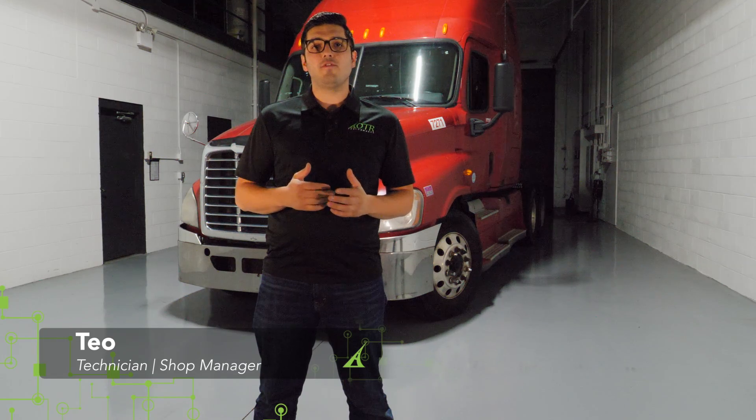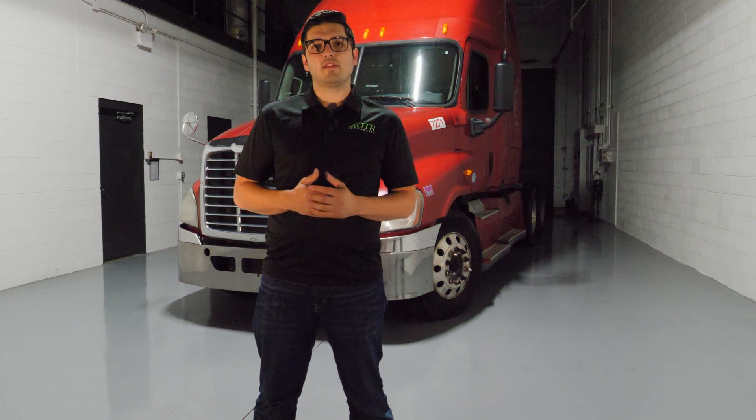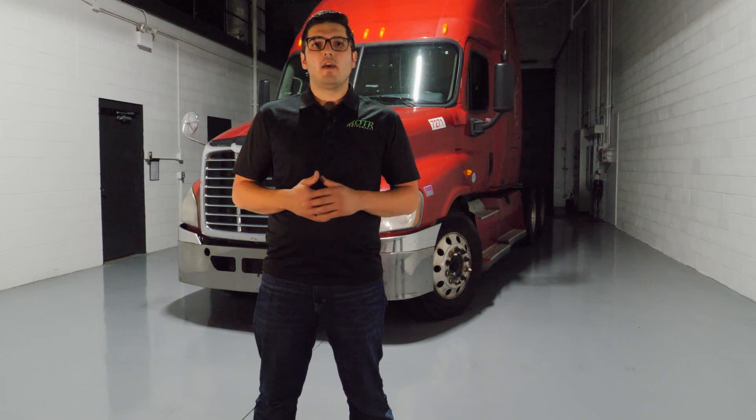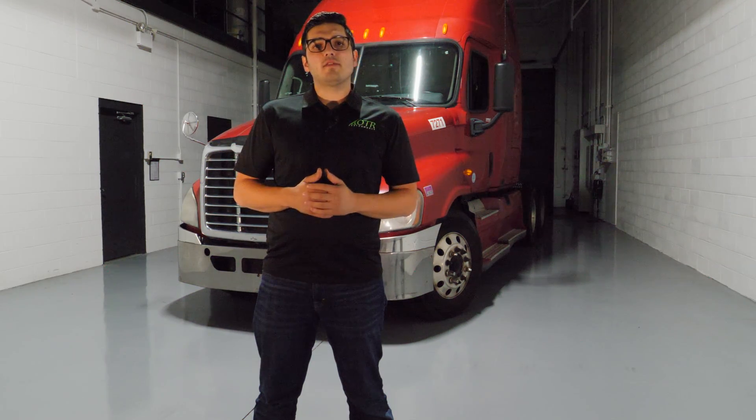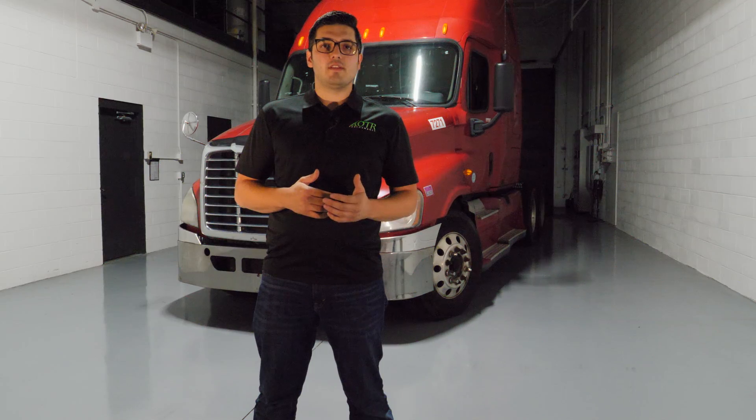Today I'm going to show you a new feature that will enable you to do a force regen using our Detroit Diesel Reset Tool. Behind me is a 2009 Freightliner Cascadia with the Detroit DD15, and this process works on any Detroit Diesel from 2007 to 2016.